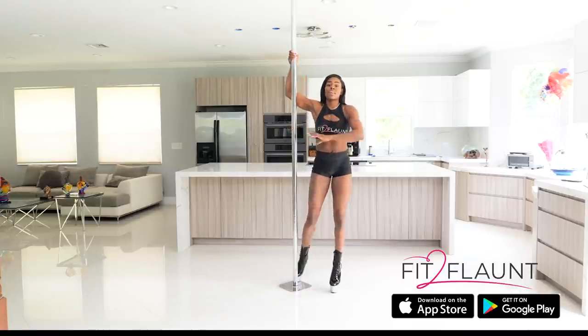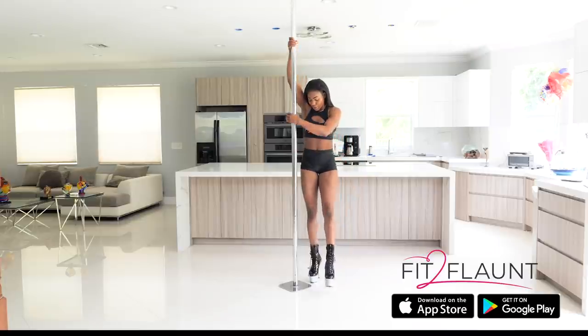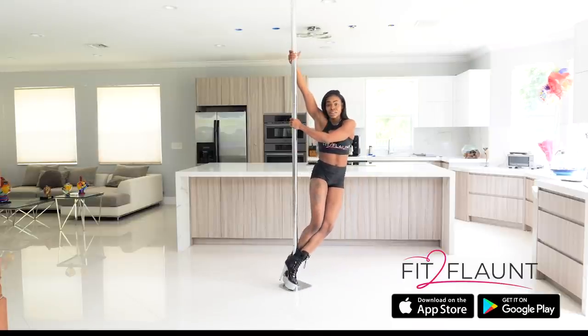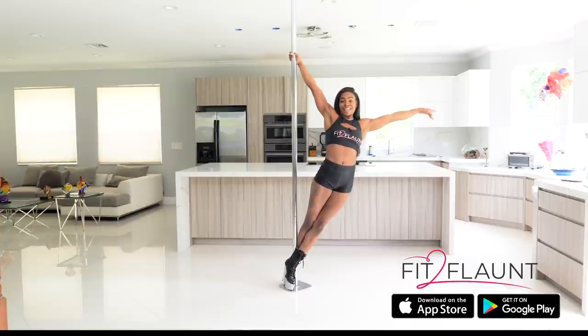Let's try that from the floor first. If your right hand is on top, your right foot will be in the back. I'm bringing my left in the front, my right in the back — almost like I'm crossing my ankle for a fireman, except both knees are on the outside of the pole. I'm then going to lift through my chest, squeezing my butt so that I'm able to release that outside hand.